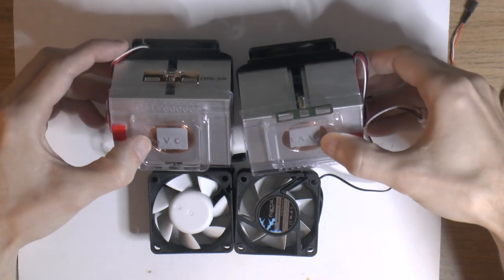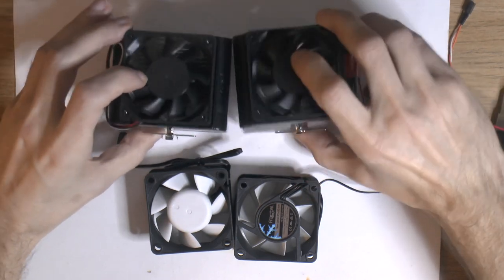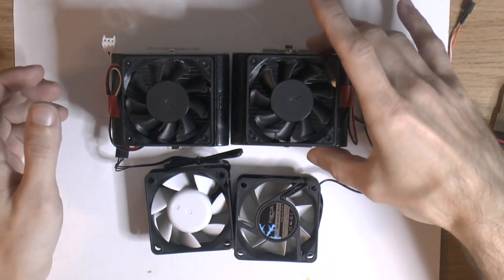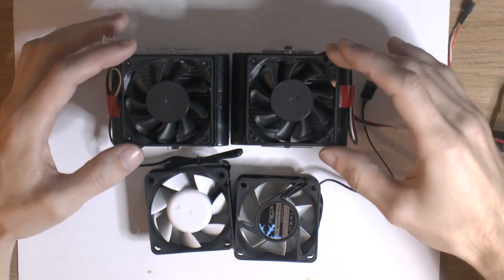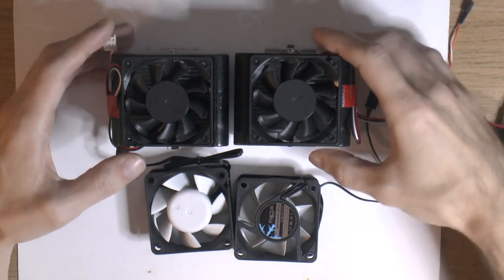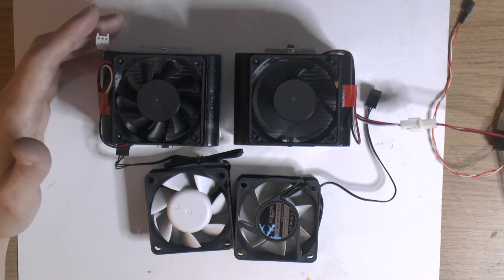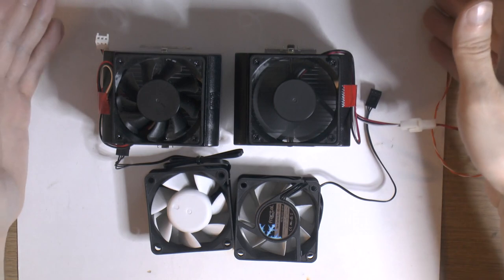There are slugs on them and paste is already on them because they're new old stock — I'm not going to use double paste. These are 60 by 80 millimeters, with 60mm fans, 15 millimeters tall, and about 4,000–4,500 RPM. You can have a listen to one at 12 volts. It's not too bad, but we're going to have two of them.